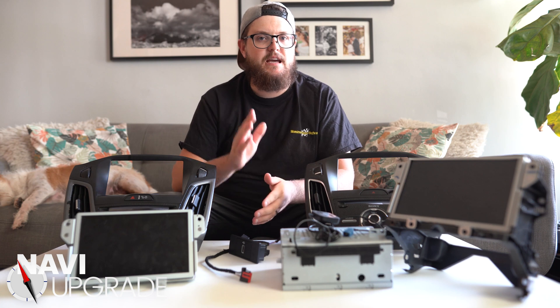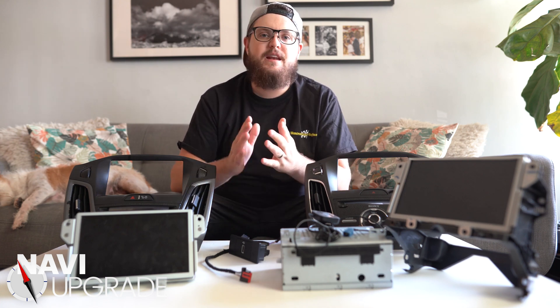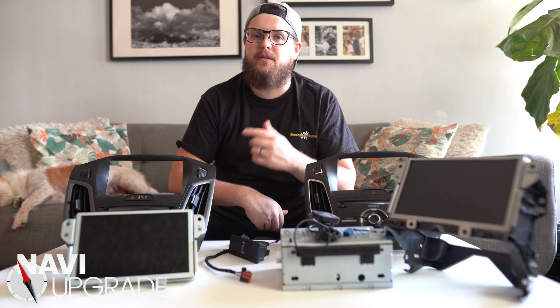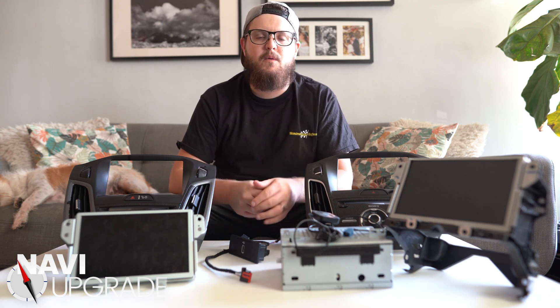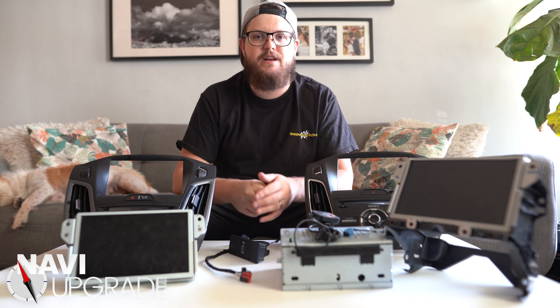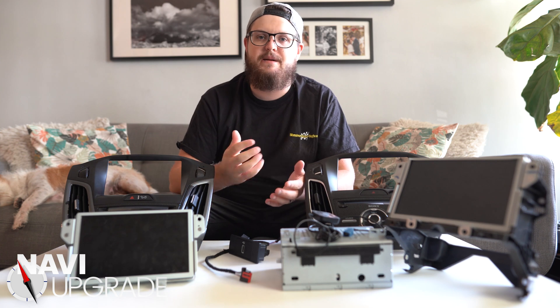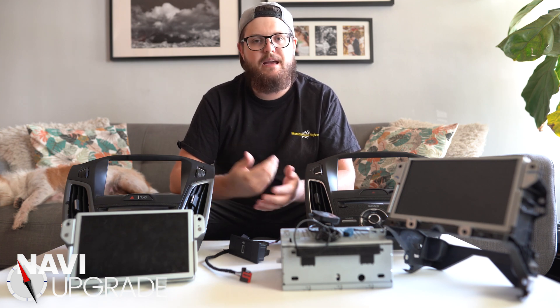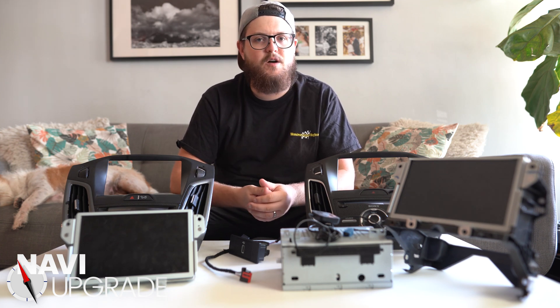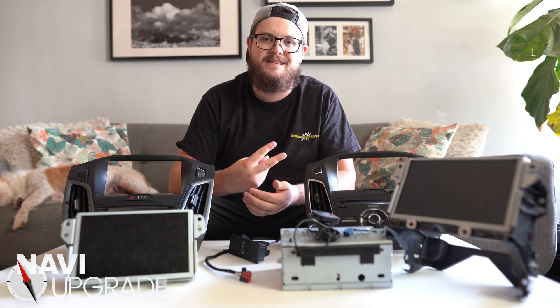I think I hit most of the questions that everybody asks when going to buy all the stuff for their car. If you need anything for your upgrade, feel free to hit me up in the comments or check out my website naviupgrade.com. I'd really appreciate a like and subscribe on this video. If you have any questions, drop them below in the comments — I look forward to helping you out with your projects. Have a good one, till next time, peace!